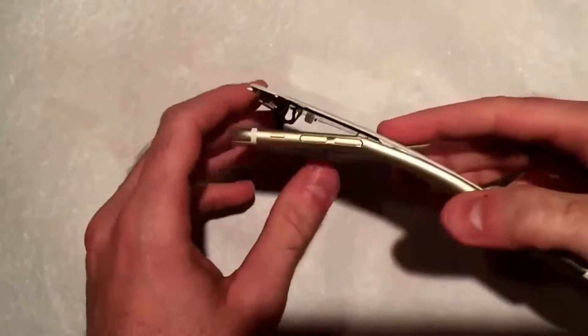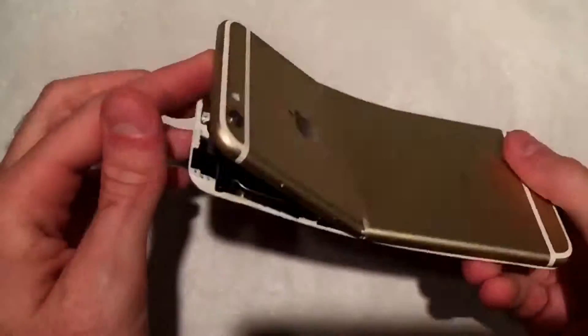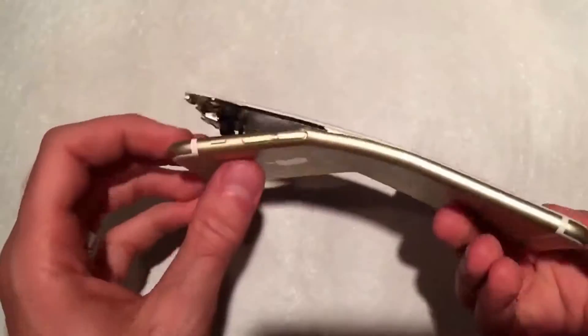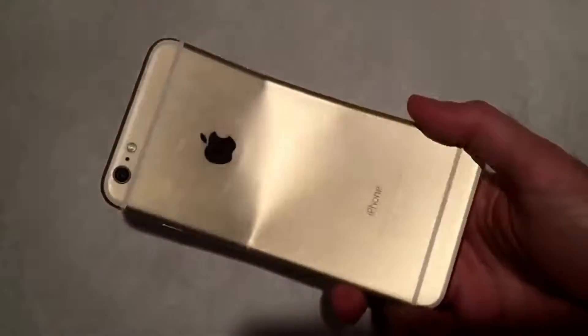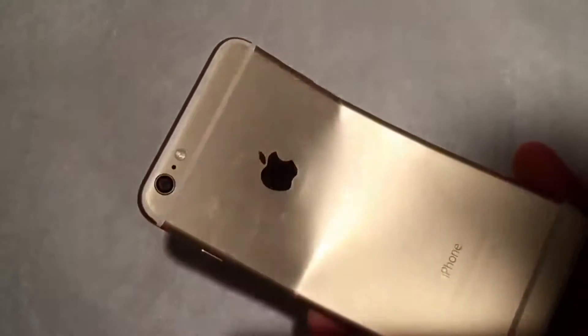So there you go. I was barely pushing on it at all, and that's what you get. The screen doesn't work anymore. Not very durable. I barely put any sort of pressure in that at all and completely destroyed — I mean, absolutely destroyed.